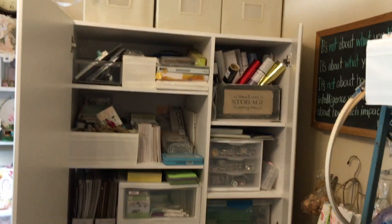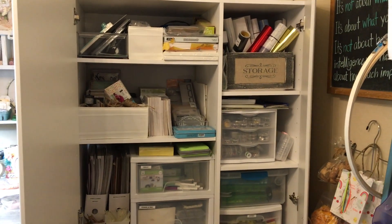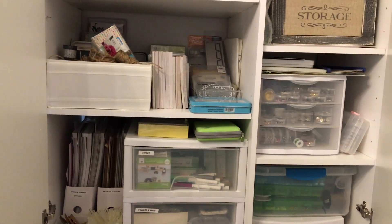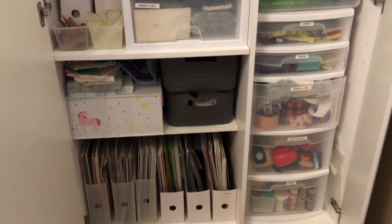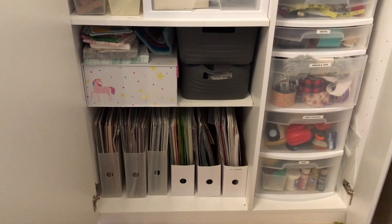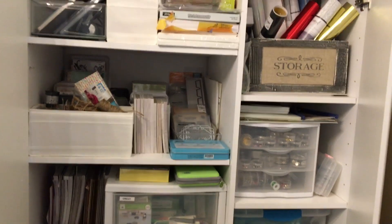And then in here — let me open this up so you can see — this has a bunch of my dies in it, Cricut stuff, embellishments, and like eyelets and brads, and more paper and things to share. Jewelry making stuff, sewing, more ribbon, punches, and paint. That's pretty much what that is. So I've got lots of storage in there.